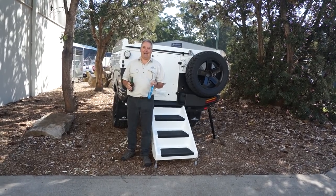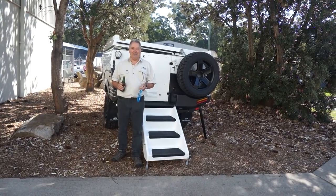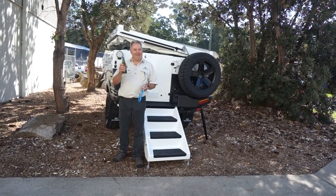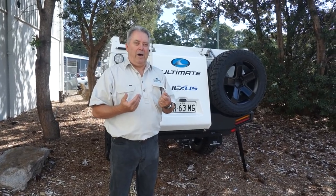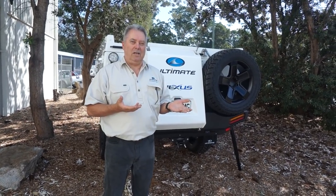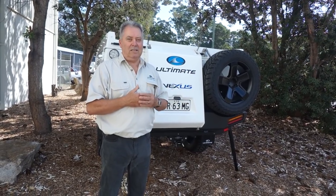Actually, the real action here is going to happen behind me. As you can see, I'm opening it whilst having a nice coldie. A lot of our customers find that opening and closing the camper — our Ultimates with the gas strut assistance — is easy.